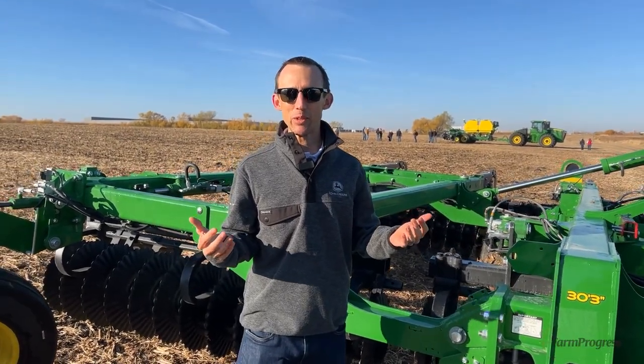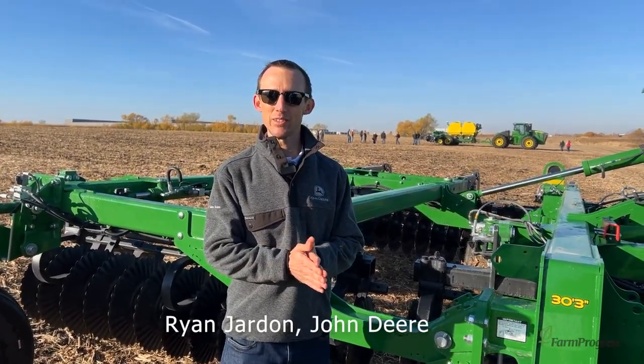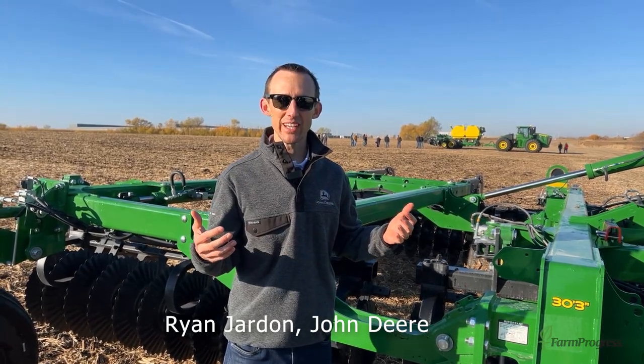Hello everybody. My name is Ryan Jarden. I'm the go-to-market manager for large tractors and tillage here at John Deere, and today we're here to talk about TruSet Active.